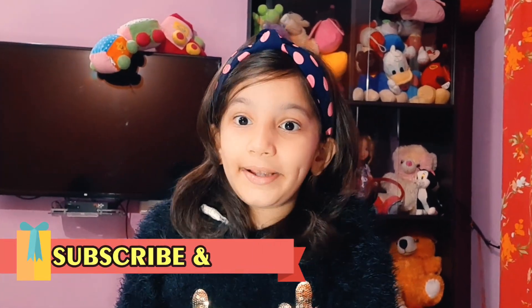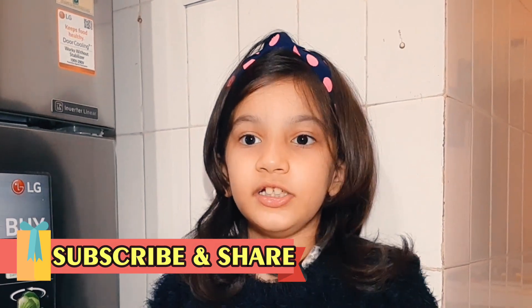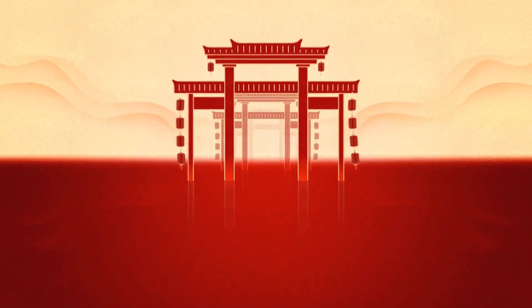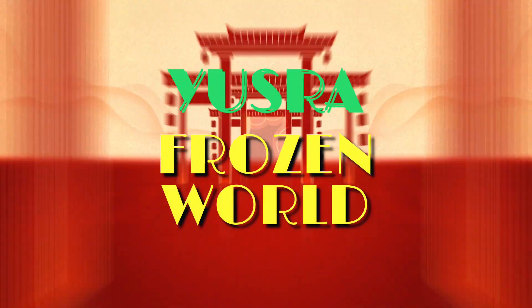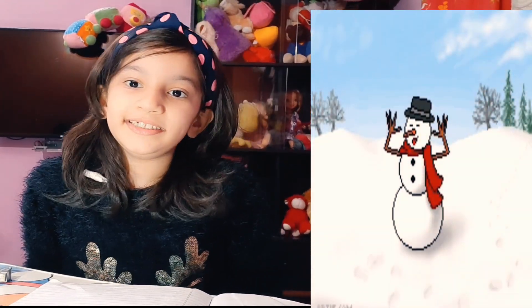Hey guys, it's me Isra, welcome to Isra's Frozen World! If you're watching our channel and you're not subscribed yet, you better watch it quickly — super quick! Just press subscribe on Isra's Frozen World and you'll see lots of videos like this.